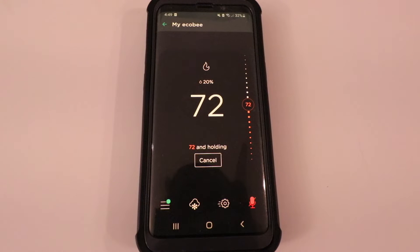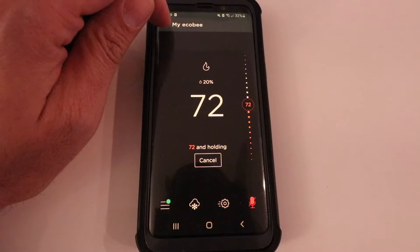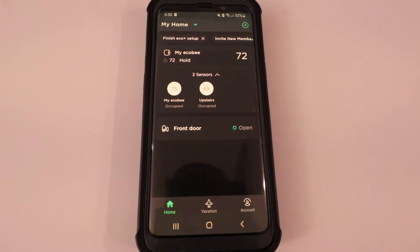Hi, One Hour Smart Home here, and today we're going to show you how to set up the Eco Plus setting on your Ecobee thermostat. I'm going to click back here, and we're also going to go over what the Eco Plus setting is for Ecobee.